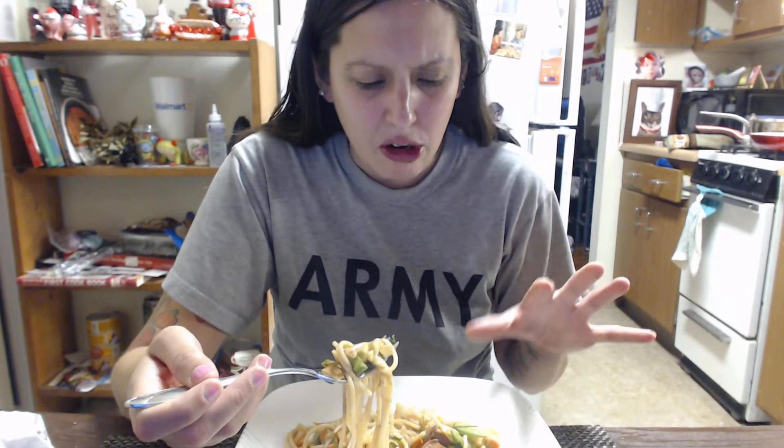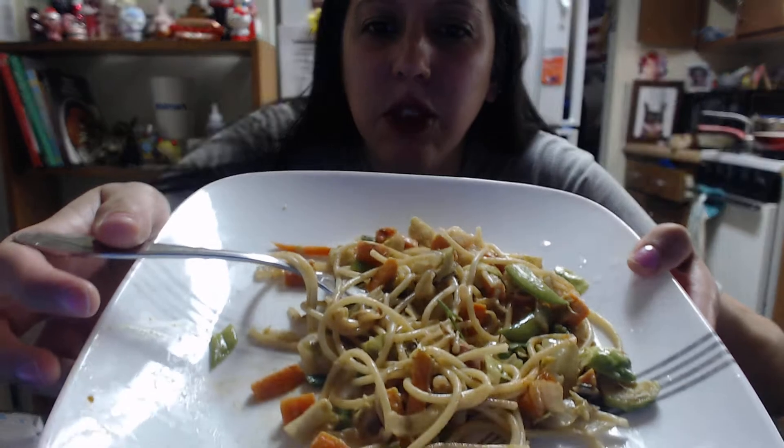I'm definitely making this more often. It's so easy to make! Sometimes I'm iffy about getting produce because I'll make it for one thing and then not want to waste it, but with this one you can just make it. I wish I had more crunchy stuff to put in — I have a bunch of lo mein noodles but I ate them all as a snack. You know, those crunchy lo mein noodles.